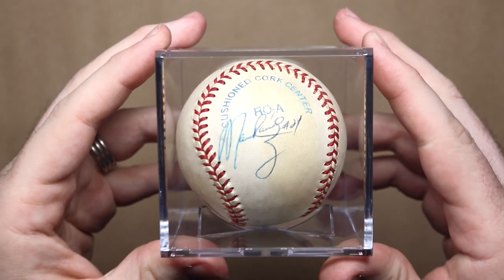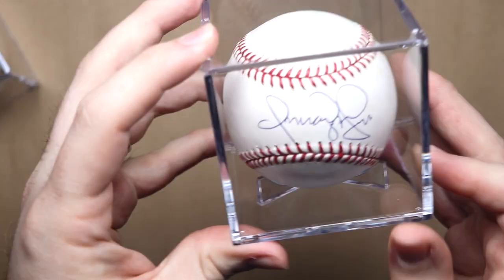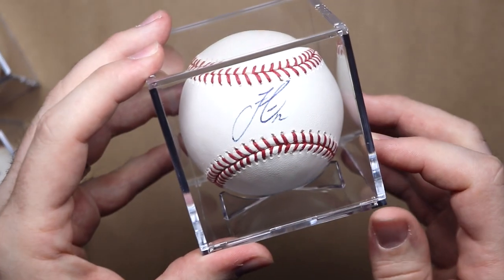Hey Superstars! Has this ever happened to you? You're sitting around admiring your balls and then you're like, Mom Rayega? Or Ernre Fu? Or who names their kid Hi?